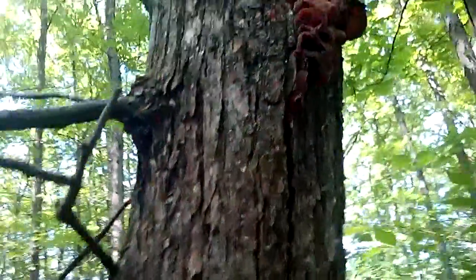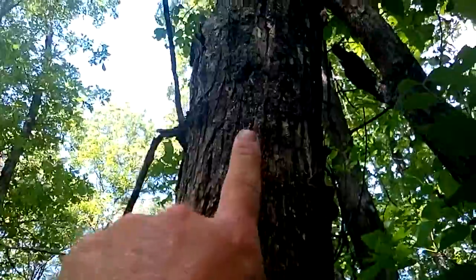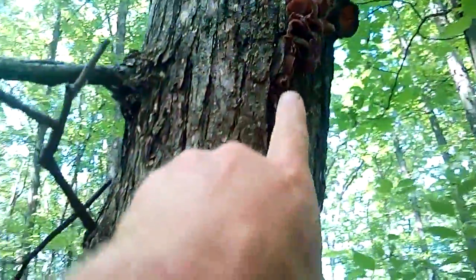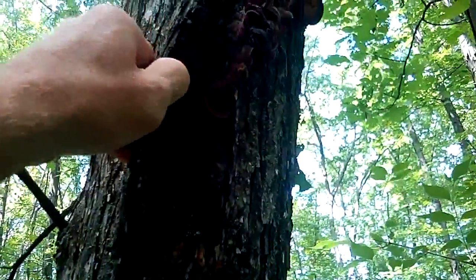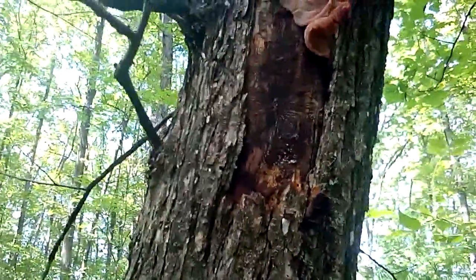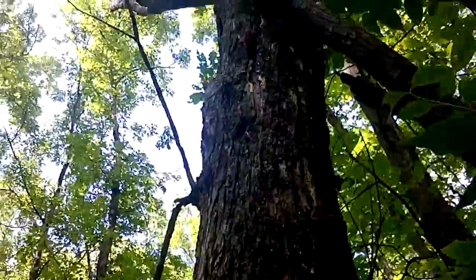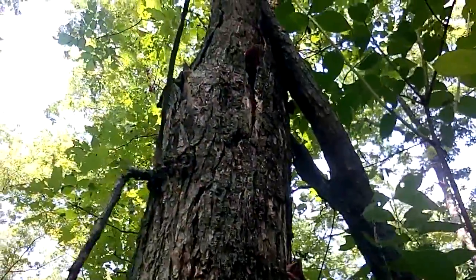Check this out — see it coming out of that little crevice up there. And then we have some right here; see, it's right where the split is.